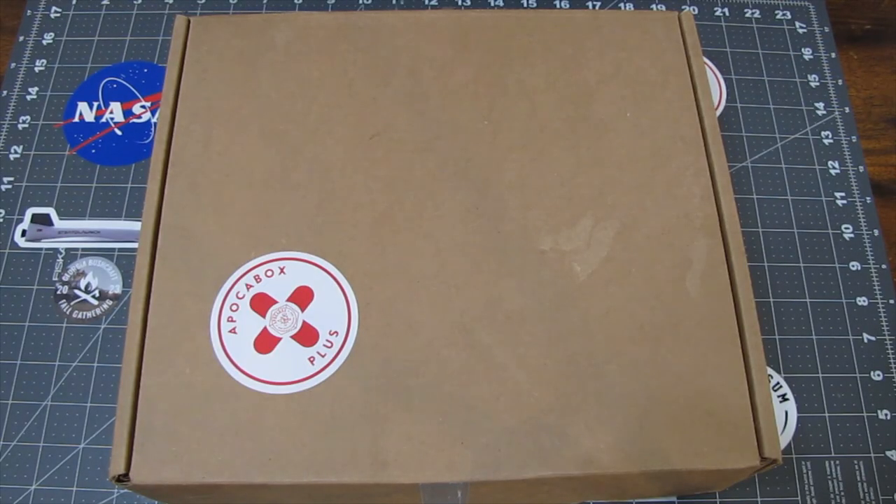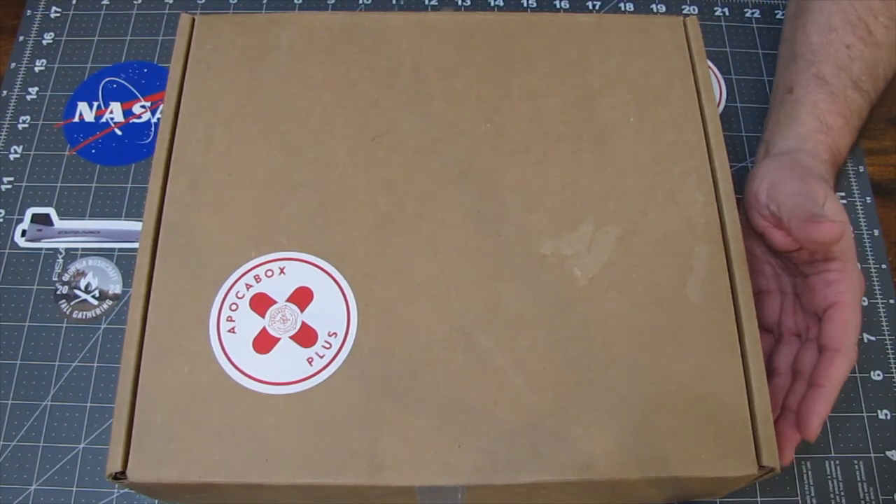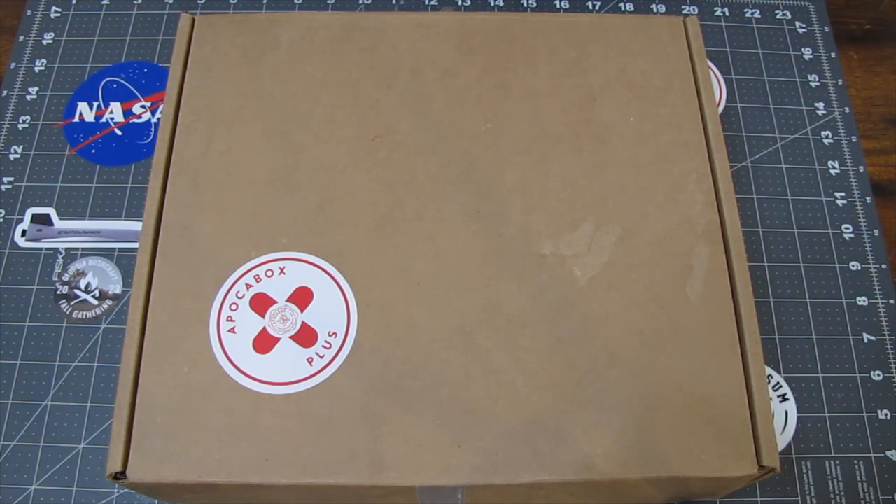Thank you for that amazing introduction, Miraculous Girl, and thank you everyone for joining us again here on Exploring It All. So, as the title suggested, we are doing Apoclebox from December of 2023.